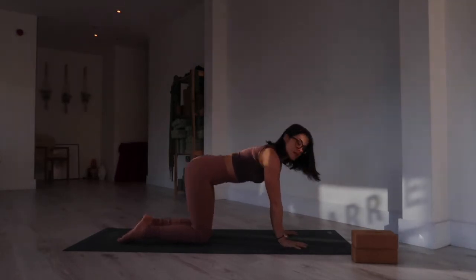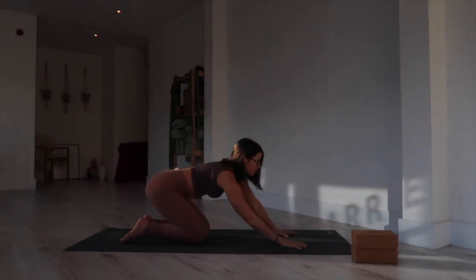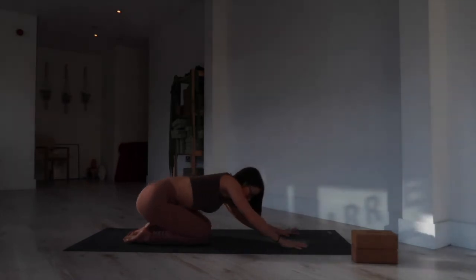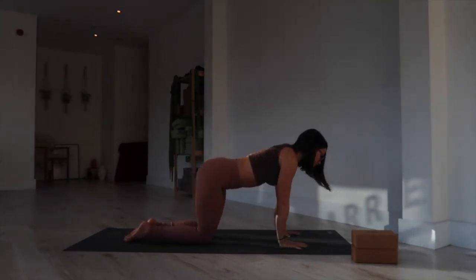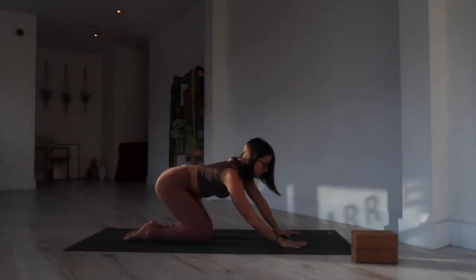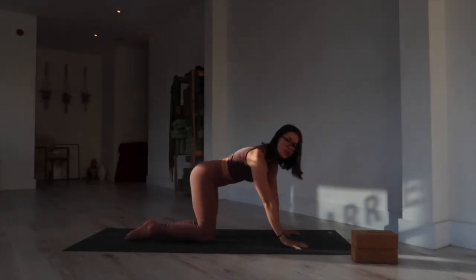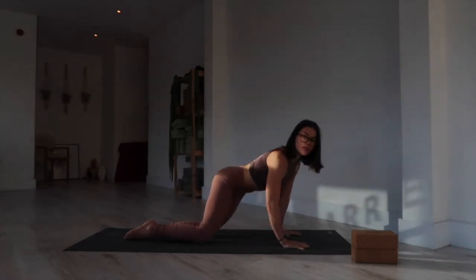Starting by making circles with the torso — really small or really big circles, or somewhere in between. I like to do this really big, feeling into my lower back and hips. Maybe start to bend into your elbows as you really feel into the side body. If you're looking for more of an opening in the wrists, just circle small around the wrists. Then start to reverse the direction. Try to tune in with how the body is feeling today — notice the quality of your breath and your energy, as these will determine the quality of your practice.